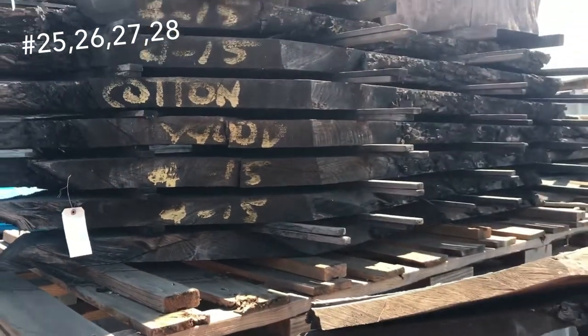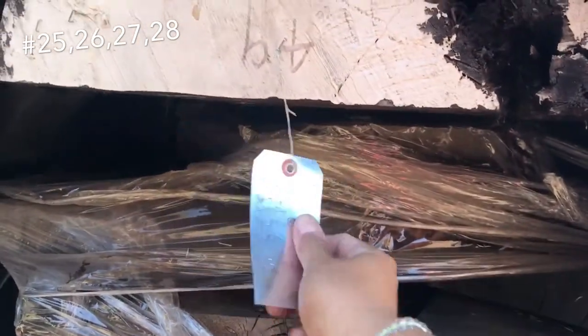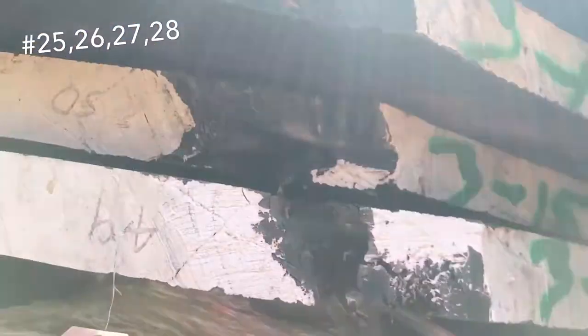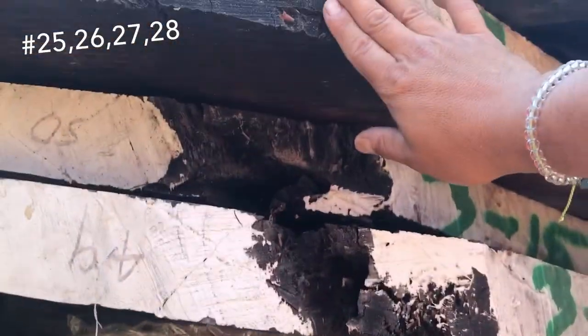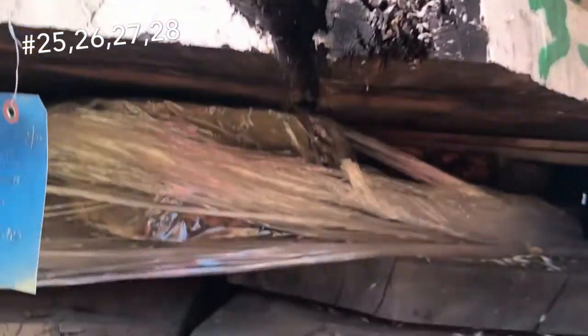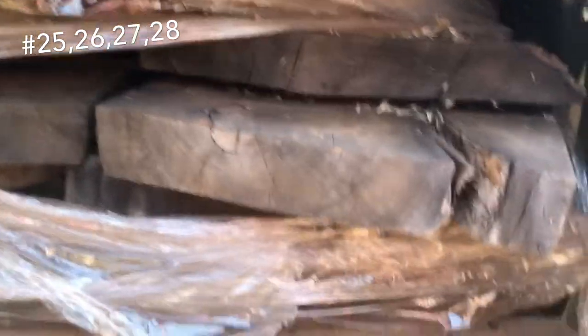Okay, next — cottonwood. Super cheap. This is all some kiln dry stuff here. This is a $3,000 unit — it's some really nice stuff. There's four slabs of bastone in there that are really, really nice. Each piece probably alone is, I'd say, retail value maybe $1,500 a pop — so just those would cover it. You got some camphor, sycamore, and Claro down in there too. This is all kiln dry right here.